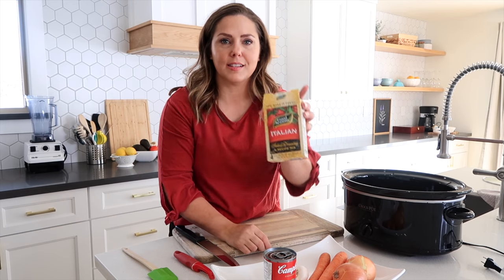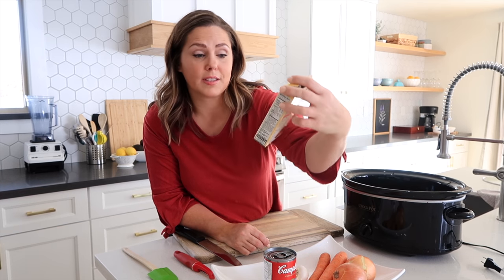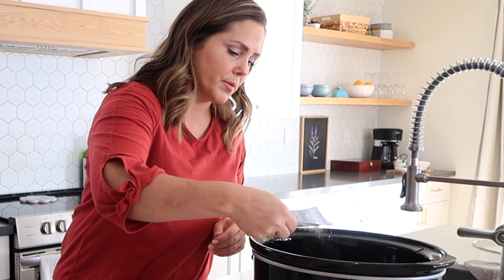We have our beef here and then this is a seasoning that I like to use — it's the Italian Good Seasons salad dressing and recipe mix. You're just going to use one packet of that. I'm going to just sprinkle that on there, kind of covering the whole thing.